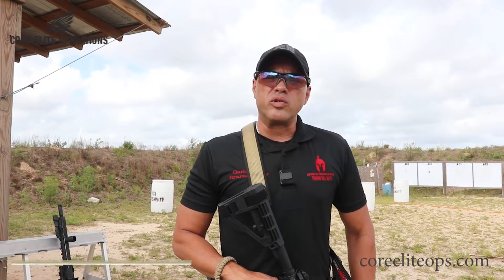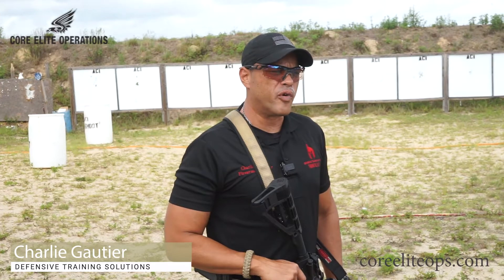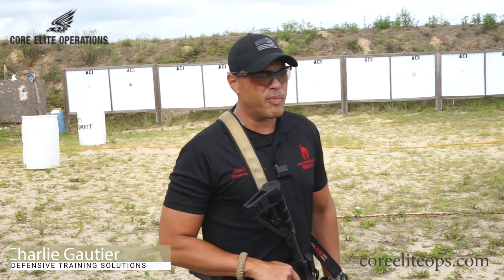Morning guys, this is Charlie Gaurier with Defensive Training Solutions and Core Elite Operations. This morning we're going to be running some rifle drills for new AR owners.